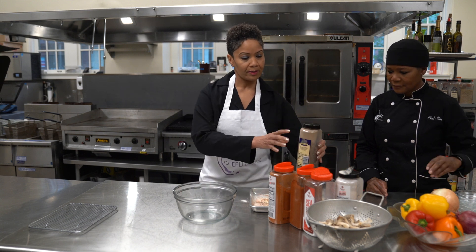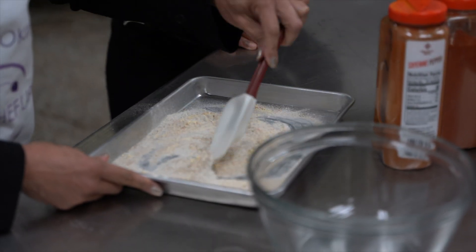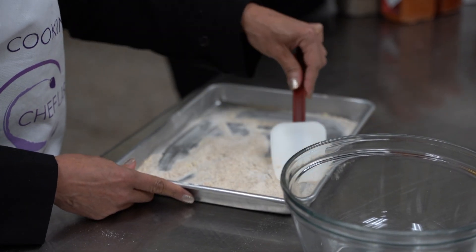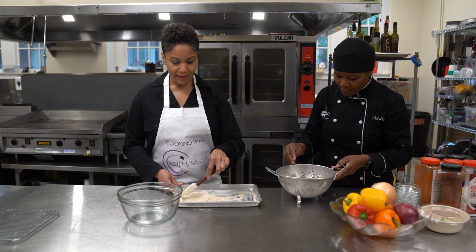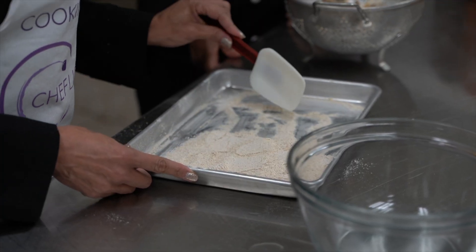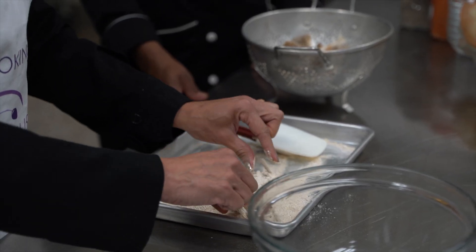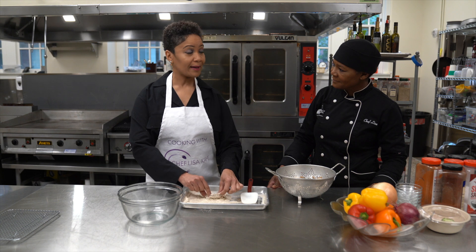Okay, so I just need a spatula. We just kind of mix everything together. What I did prior to this is I rinsed the oyster mushrooms so the moisture would allow the flour batter to adhere to the mushrooms. We don't want a heavy batter, because frying things is not the healthiest, but we're on our way to making better choices. It's healthier than some fried foods. The best way to eat if you want to heal your body is to eat raw foods.